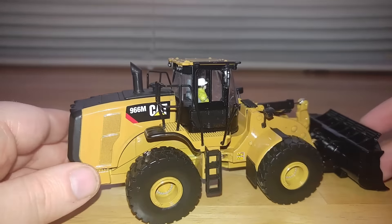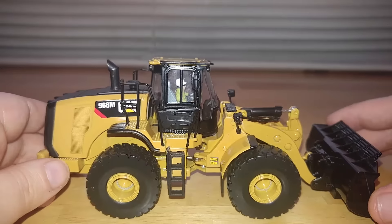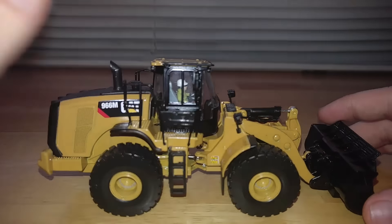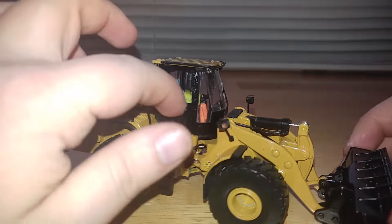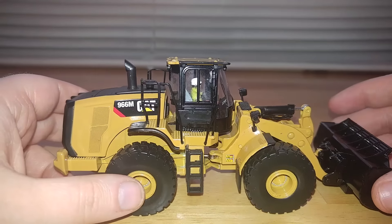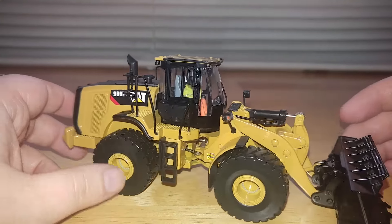Moving over to the right-hand side of the machine, it's pretty much the same as you would see on the other side, with the exception of this. I am not familiar with these new Cat loaders, so if somebody would be so kind as to enlighten me as to what this square device is — I'm just going to guess and say it's an air conditioning unit, but I could be totally off on that.